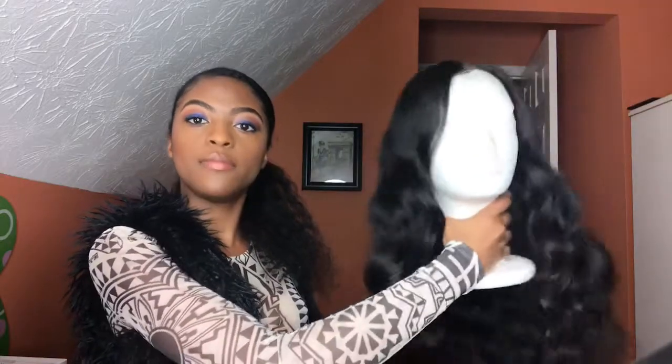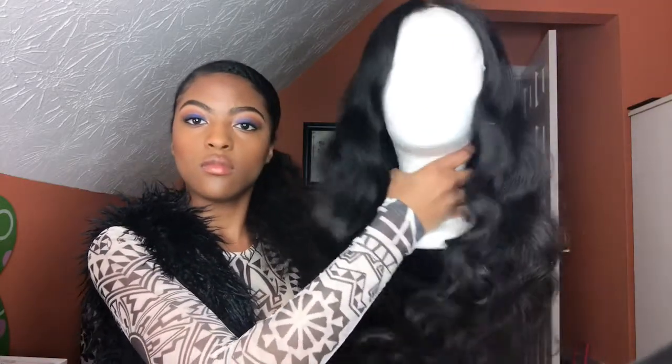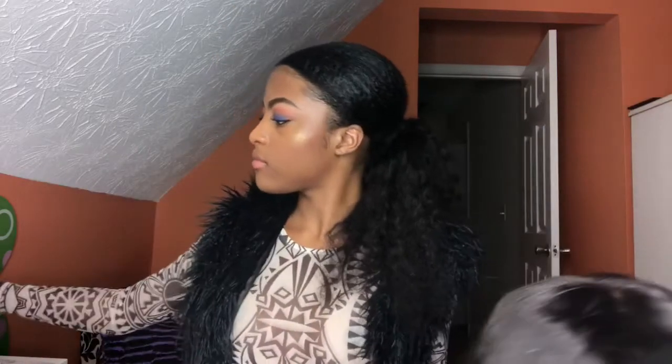Hey guys, welcome back to my channel. Today I'll be showing you how I make my hair. This wig is one I made using Kleur hair — I also have a review on them which will be in the description down below. So this is the wig: an 18-inch closure and three 20-inch bundles. As you can see the hair is very beautiful, very soft, and it has held up well. It's been a month and I still love the hair.